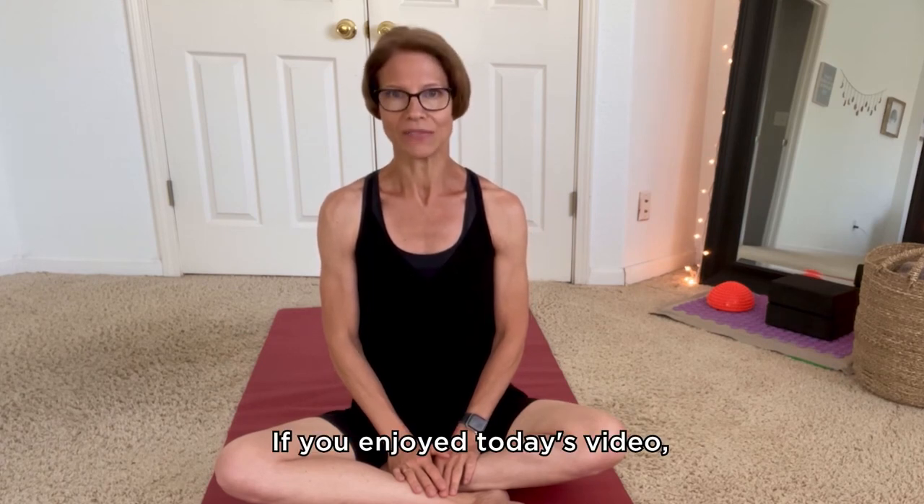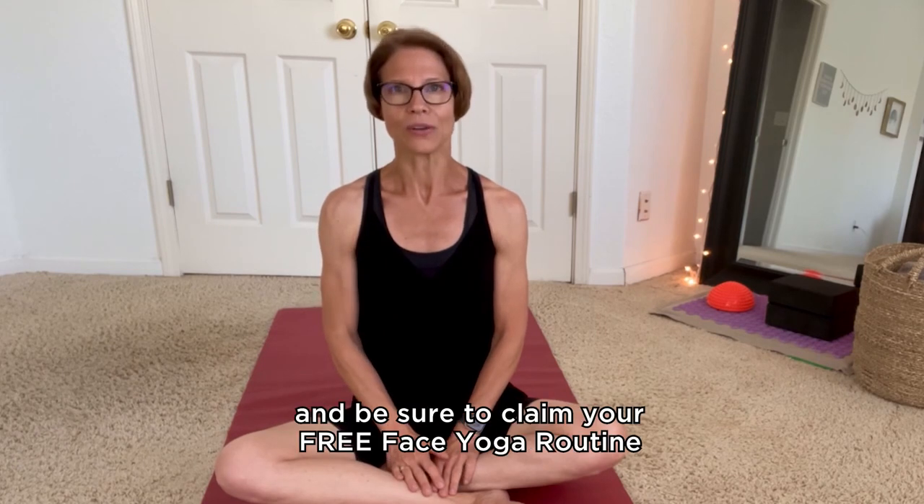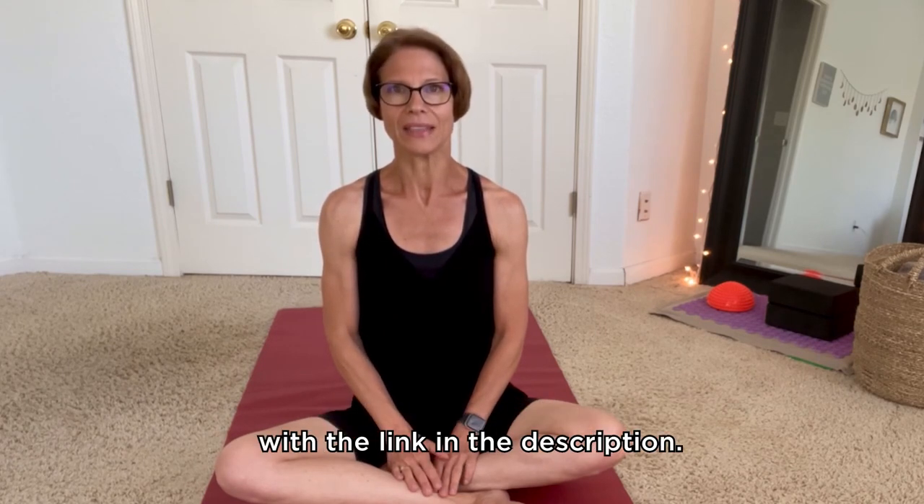If you enjoyed today's video, be sure to hit the subscribe button and claim your free face yoga routine with the link in the description.